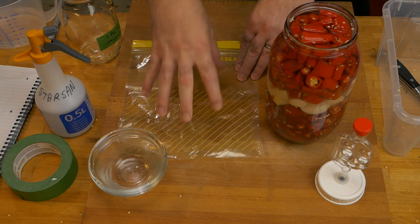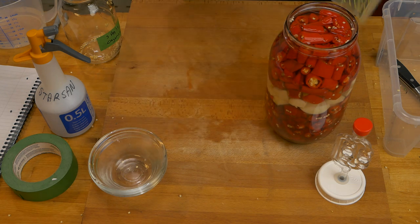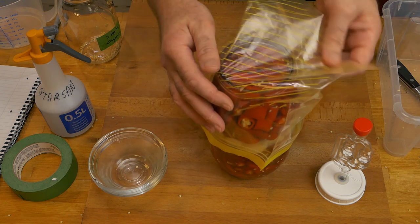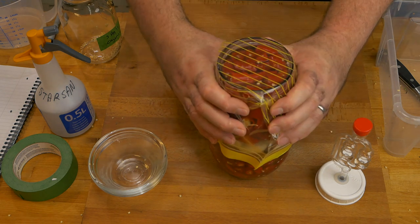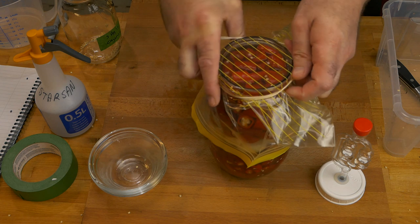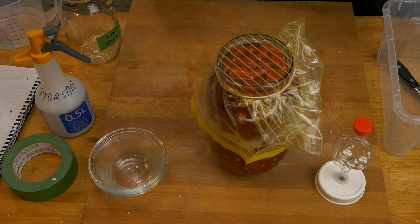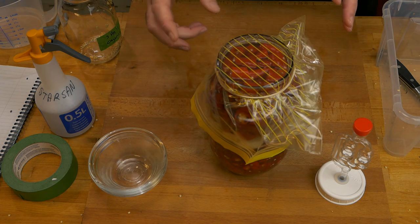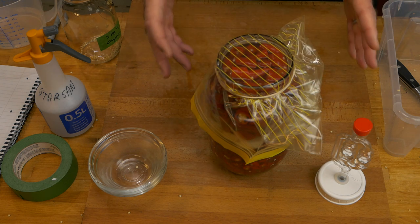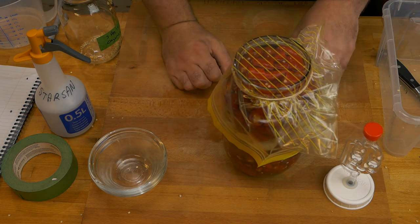You're going to need a nice clean bit of plastic. I'm going to use a ziplock bag because the inside will be nice and clean. All we're doing is covering the top, pulling the plastic over like that, and using an elastic band to keep it on. The last thing I need to do is label this with all the details — what's inside and when I started it — because in a couple of weeks I'm going to have so many different fermentations going on inside my ferminator it'll be difficult to figure out which one is which.